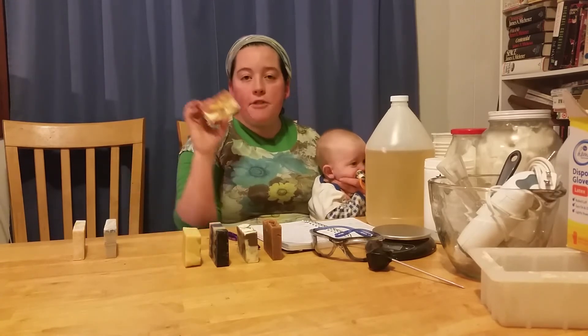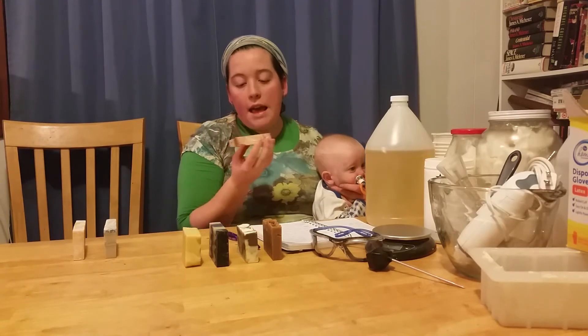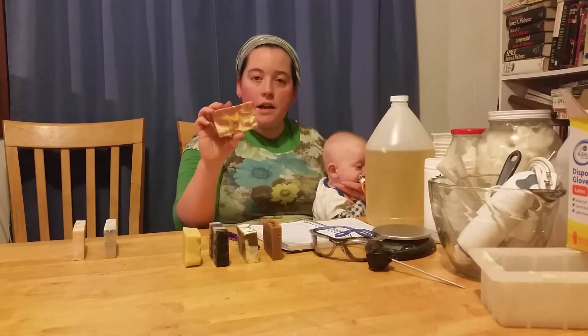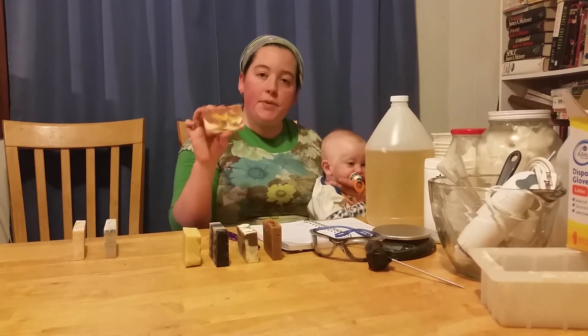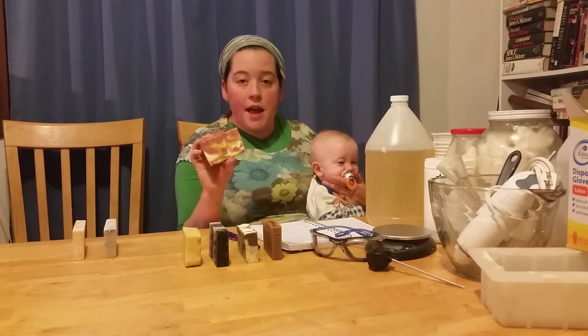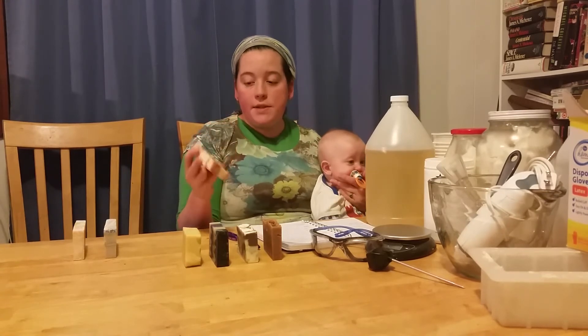And this one is my favorite. It smells like grapefruit and the colors are pink, red, and orange. The pink is made from pink clay, the reddish color is made from madder root, and the orange is made from annatto seed.